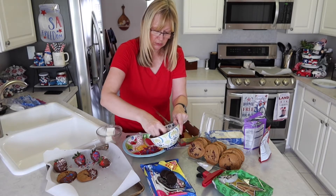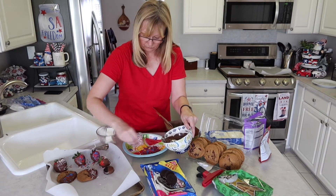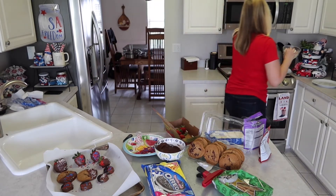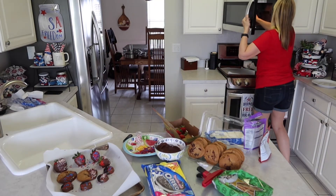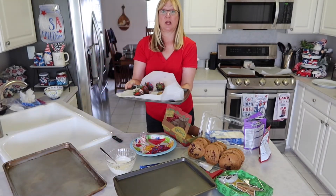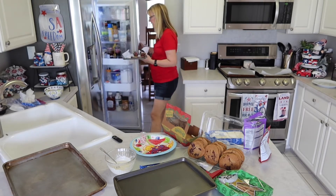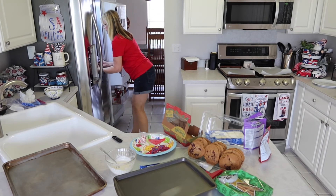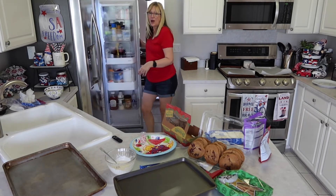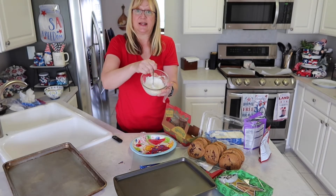I'll make some Oreos too. Now I'm going to put the white chocolate in the microwave for 30 seconds. What I've done is moved these cookies and strawberries with the milk chocolate onto a smaller pan and I'm going to set them in the refrigerator. Now I put the white chocolate in for 35 more seconds after the first 30 and it's nice and melted.